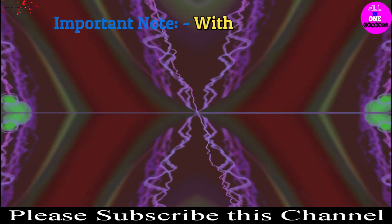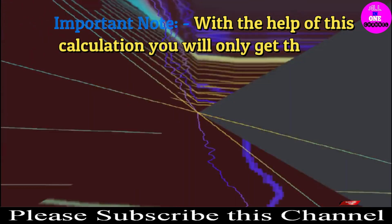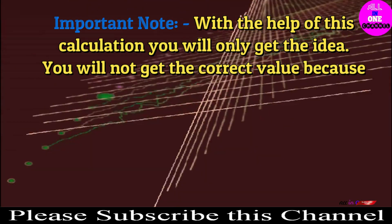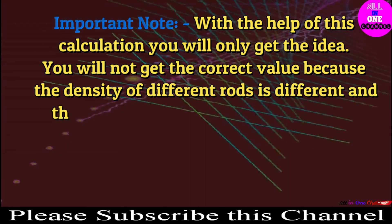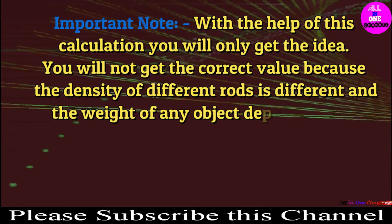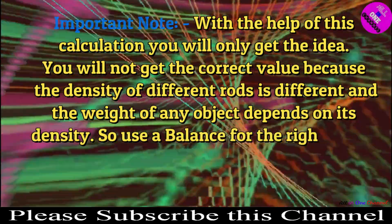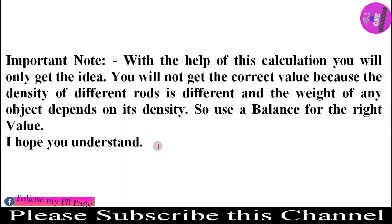Important note: with the help of this calculation you will only get an approximate idea. You won't get the correct value because the density of different rods is different, and the weight of any object depends on its density. So use a weighing balance for the exact value. I hope you understand. Thanks for watching.